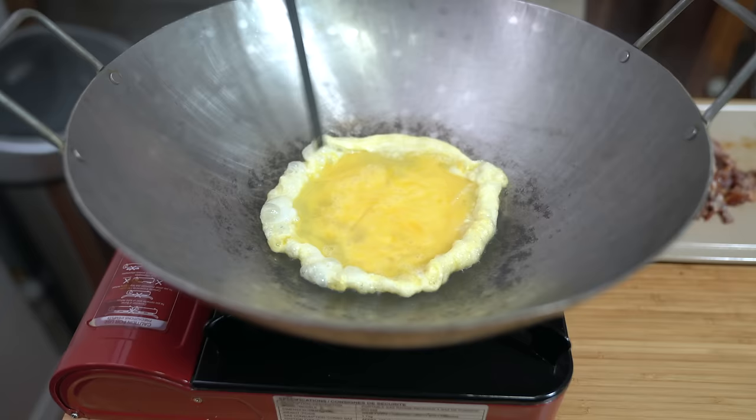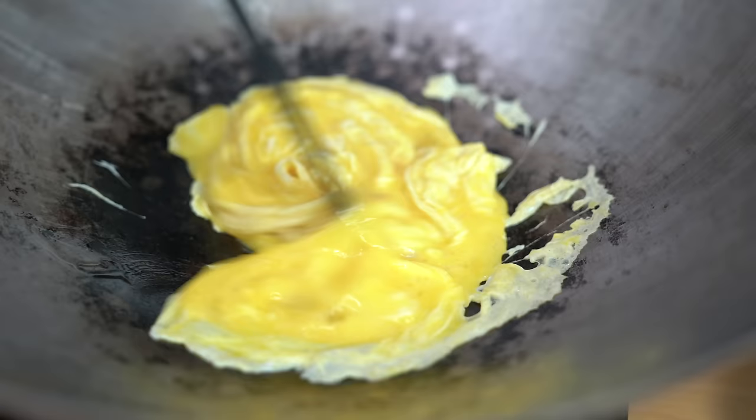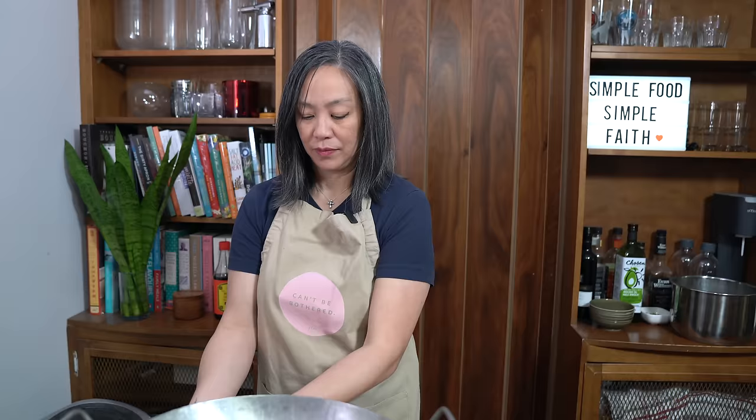When your wok is hot and your oil is cold, food should not stick. I'm going to turn off the heat and remove the egg when it's about 80% done. Put it back in the bowl, then turn the wok back on to medium.